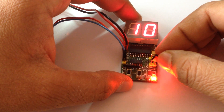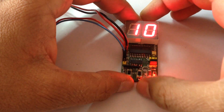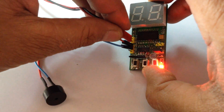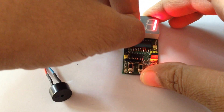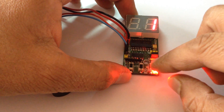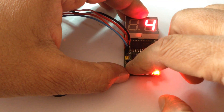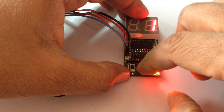Once you set the jumper J1 and remove the power, this has been defined as a minute timer. So let's set it to only one minute.